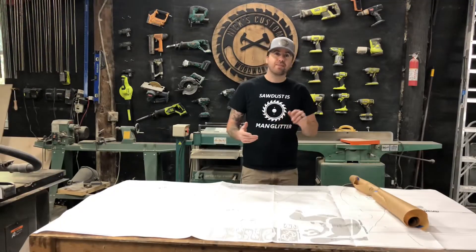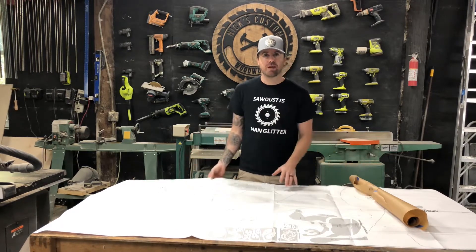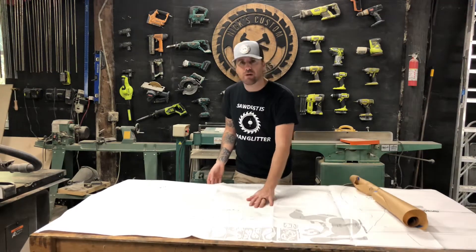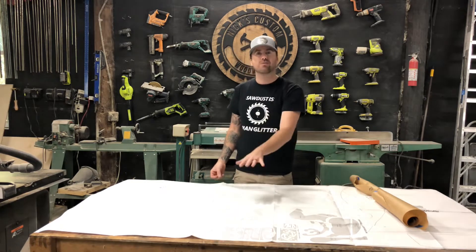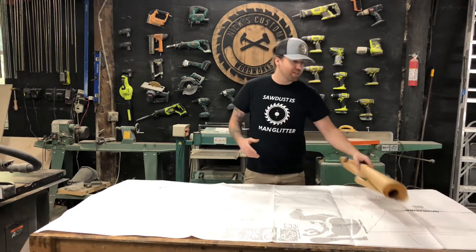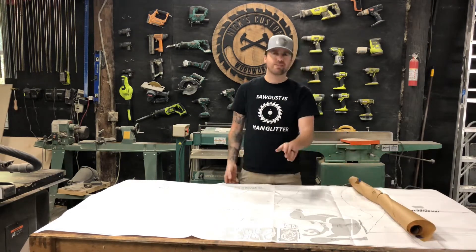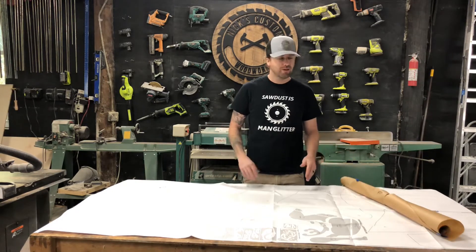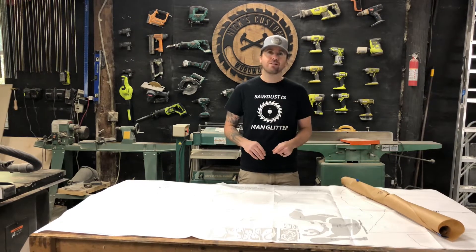One thing I will mention is when you order this online, they give you an option to purchase a piece of carbon transfer paper that would go underneath the plans on top of the plywood. You would put the carbon paper on top of the plywood, put your plans on top of that, and then you can just trace it out and it'll leave the lines on the plywood. We didn't order that, so we went ahead and traced everything with this brown paper that we use for painting. That way I don't have to cut into the original plans — I can cut this and not worry about messing anything up in case I did something wrong. I would suggest ordering that carbon paper as well, but we're going to make it work.